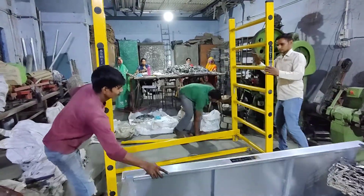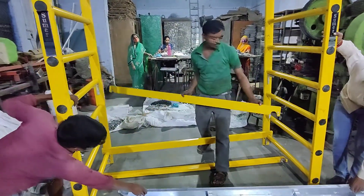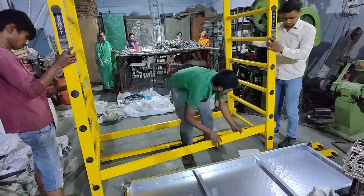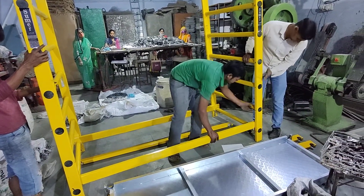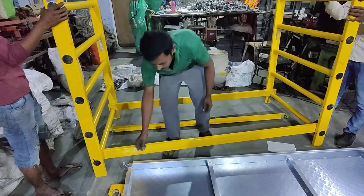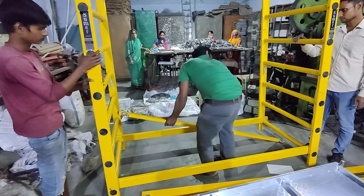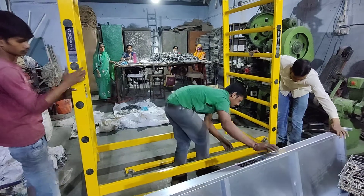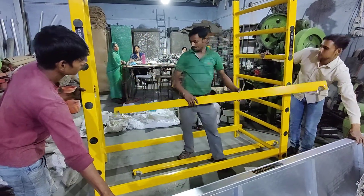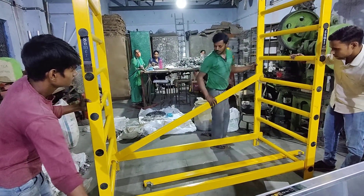First we will fit the crosses in the lowest rung of the scaffolding. The crosses have self-clamping locks. The horizontal braces are of smaller length.